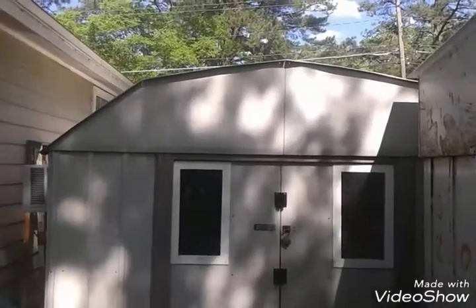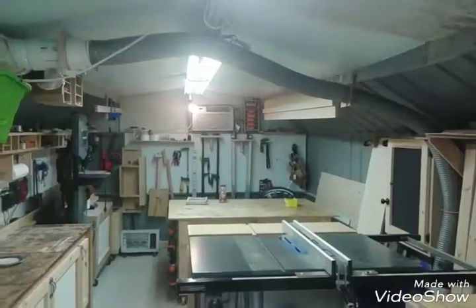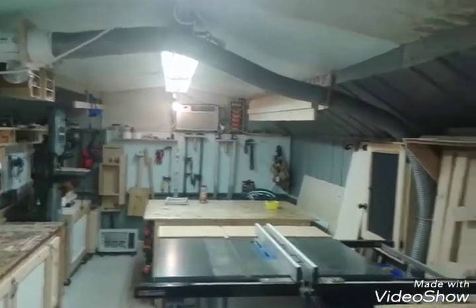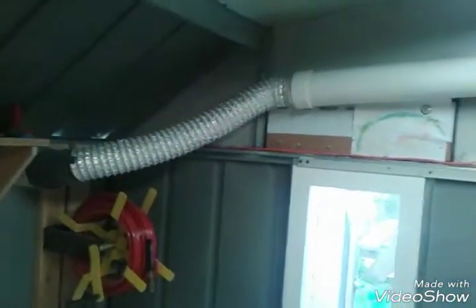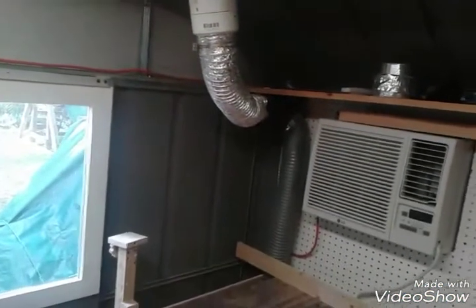My workshop is two sheds put together — it's a 10x8 in the front and a 10x14 in the back. Just doing the overall view of my shop, throwing some dust collection pipes.